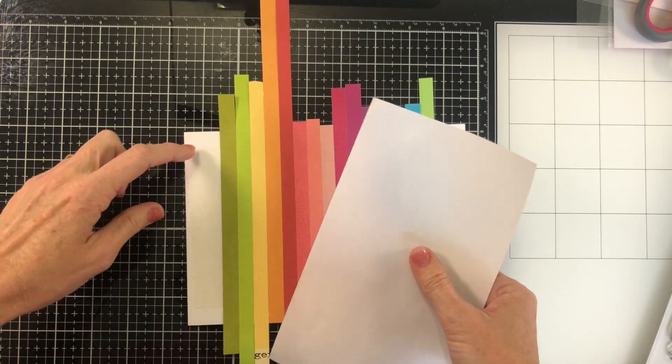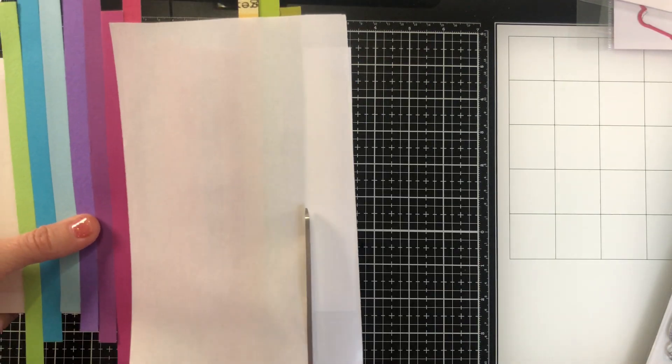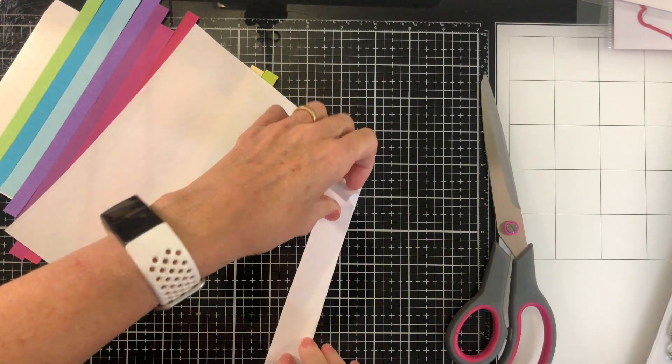I had a little bit of double sided tape left at each end and I hate to waste it. So I've had a little bit of a rummage in the bin, put the backing paper back on, and then cut those strips off for use at a future date — which turned out to be just later in these cards.